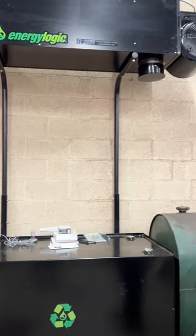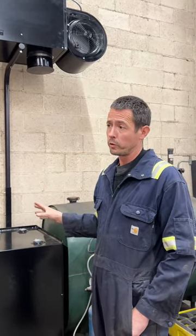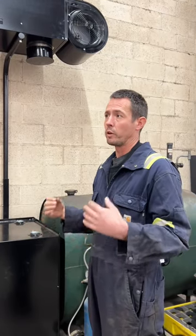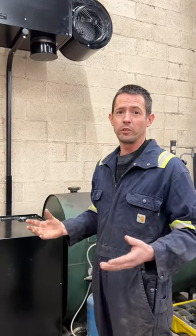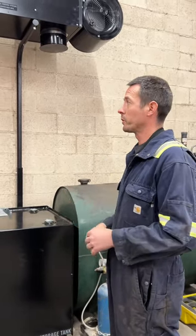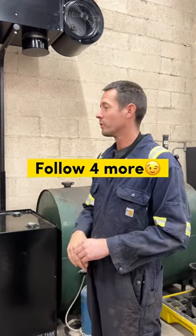This one was almost twelve thousand dollars. Hopefully by not using gas — we have about a seven-month heating season here — if I were running a 225,000 BTU gas unit it would probably cost me a thousand bucks a month. So this thing will probably pay for itself in less than two years, because we get plenty of used oil, free oil, and all that good stuff.